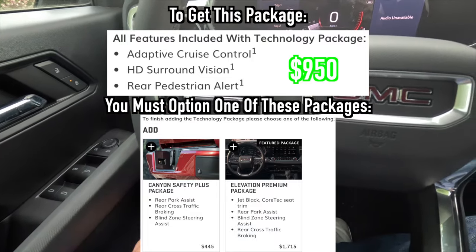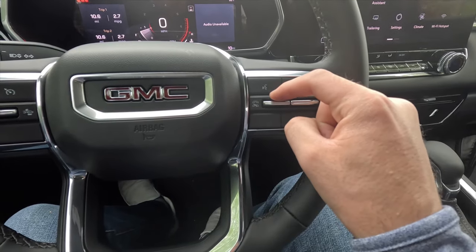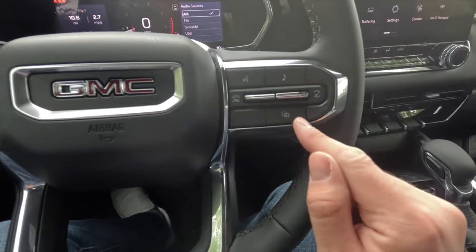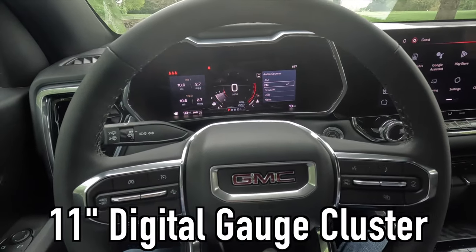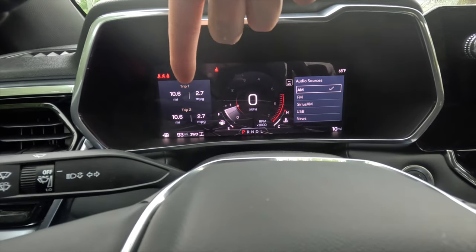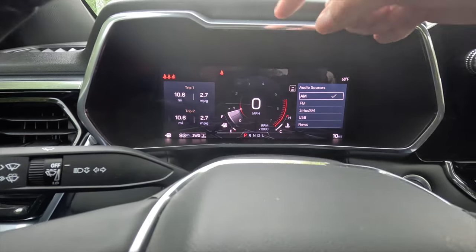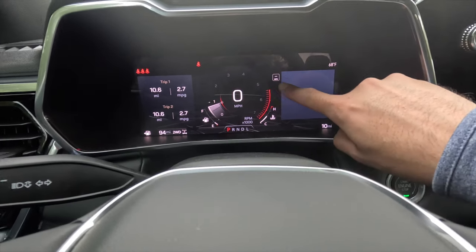On the right side of the steering wheel, pushing up answers a phone call, pushing down hangs up. There's also a button to pull up audio sources on the gauge cluster and one to speak to the vehicle. These controls also navigate the 11-inch digital gauge cluster. The cluster displays trip info, fuel range, transfer case status, fuel gauge, seatbelt status, tachometer, digital speedometer, transmission status, coolant temperature, speed limit sign, odometer, ambient exterior temperature, and audio info.